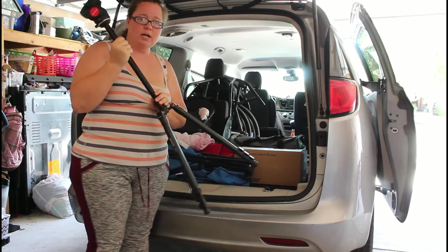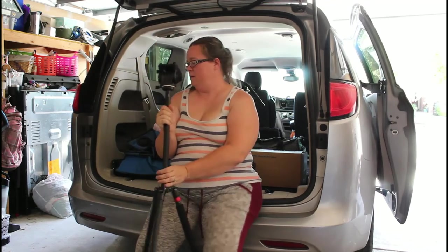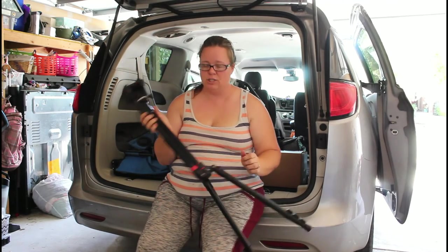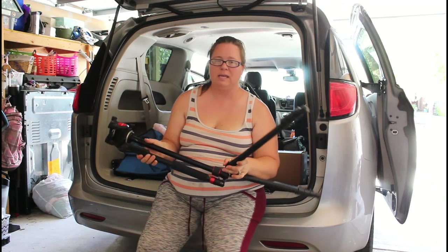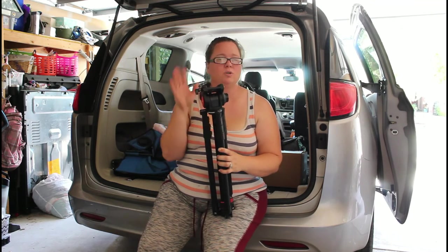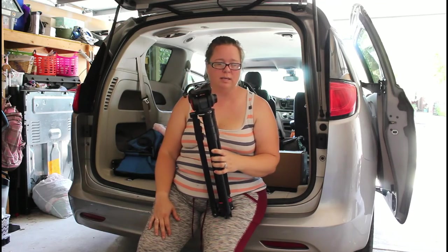This is the tripod. I'm not 100% sure whether I'm going to take this yet, but I'll show you guys how I pack it. The handstand is currently what the camera is on, so I may not use this at all, but I'm going to pack it just in case.